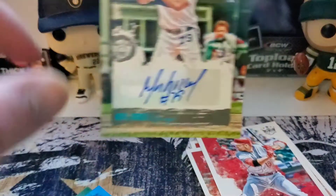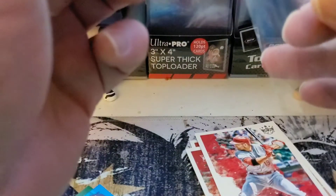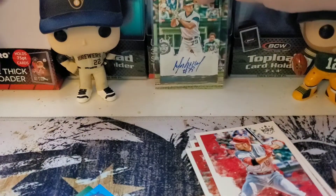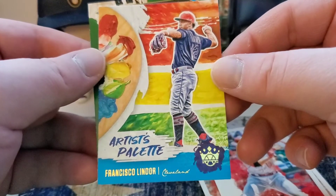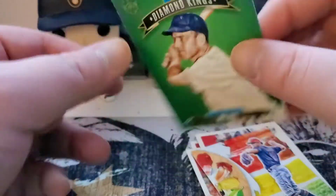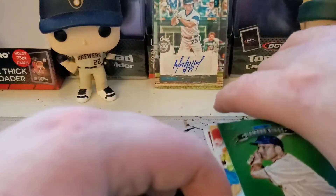That is a one of 25 — out of 25 — DK Originals. That is what we like to pull. Awesome. Nice pulling that in the first pack. Continuing on past the auto, we got the Lindor artist palette — just a sweet design on some of these — and then we round it off with an all-time Diamond King, Mel Ott. That one doesn't appear to be numbered, just a green background, not a parallel. Pack one did not let us down.